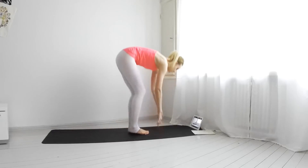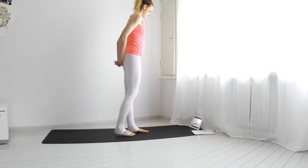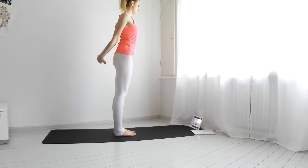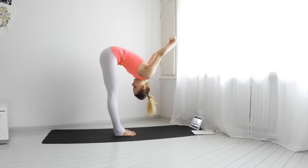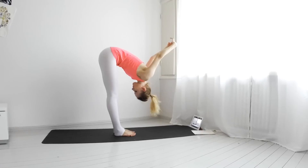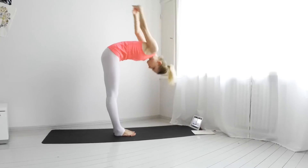Stand up. Interlace your fingers behind you and start folding forward. Arms come up. Breathe here a few times — deep breaths. Inhale, come back in.